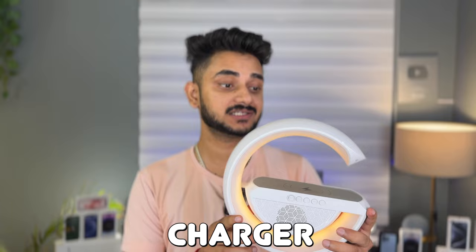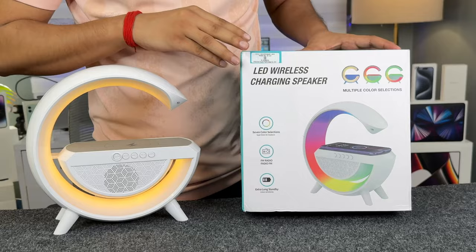Guys, this is a G-shaped LED wireless charger plus speaker and this is a lamp. This is quite popular, so why do we review it? My experience with this, I will share it with you.